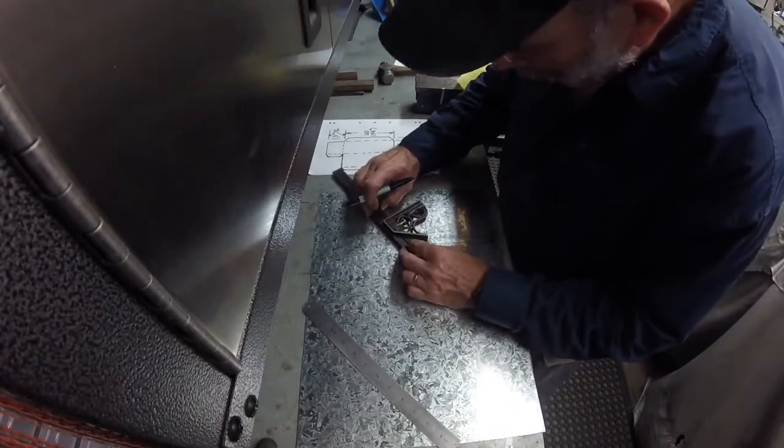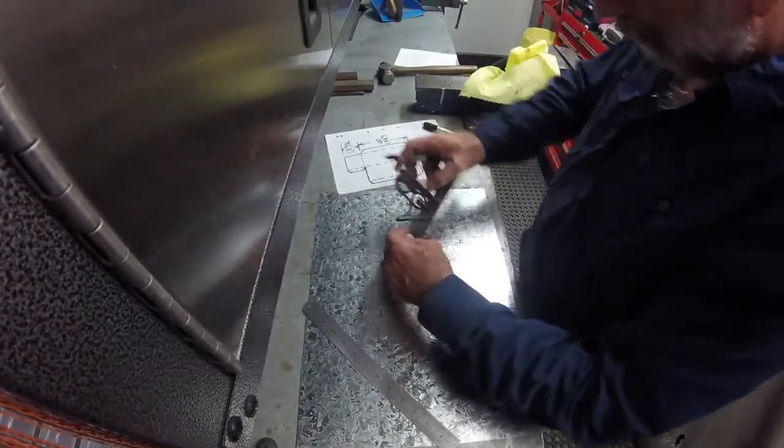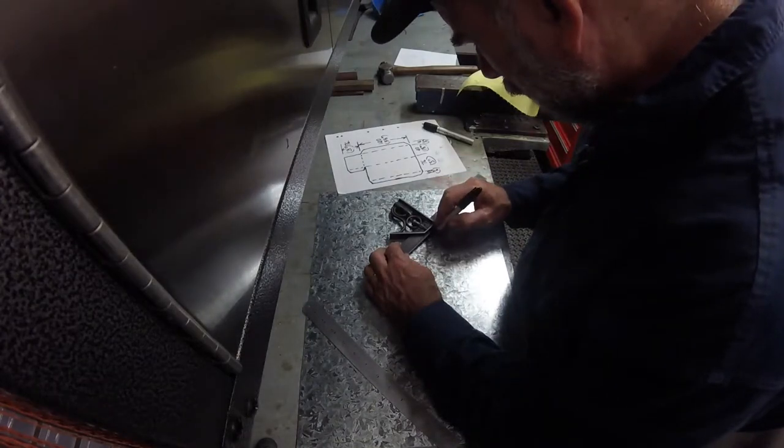For the layout on the sheet metal I'm using solid lines for both cuts and bends, but indicating on the workpiece where the bends or cuts will go.